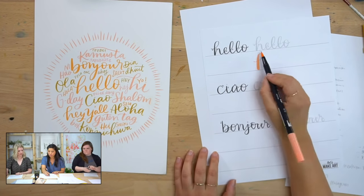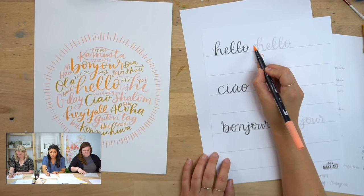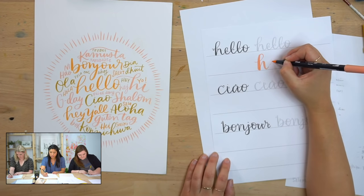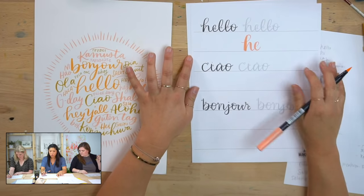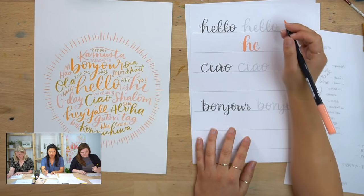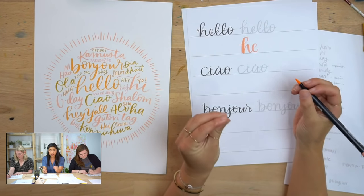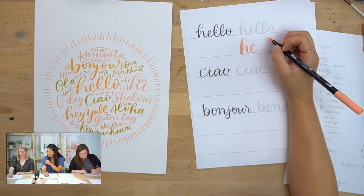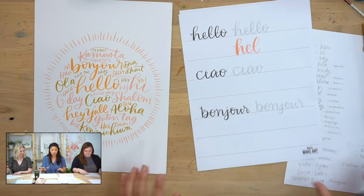For the first one, you can trace over 'hello' if you have this sheet, or you can do it underneath — whatever works for you. You'll see little arrows that show the direction to go in. Go thin on the up, thick on the down. As you're doing this, a couple of things to think about: one is your grip. I want you to think, how can I feel most supported? A common thing is that people try to grip it a certain way — I don't care what it looks like. I care more that you feel supported. So experiment with your grip.